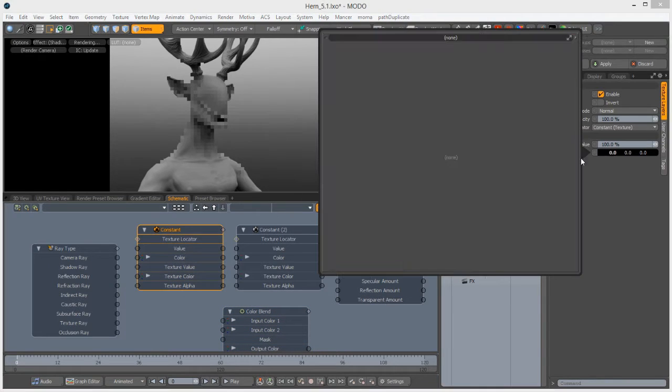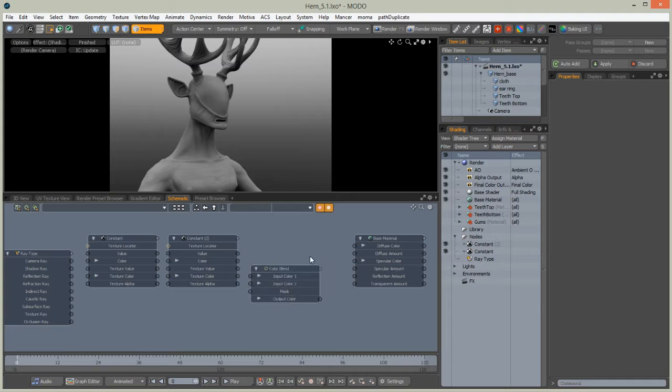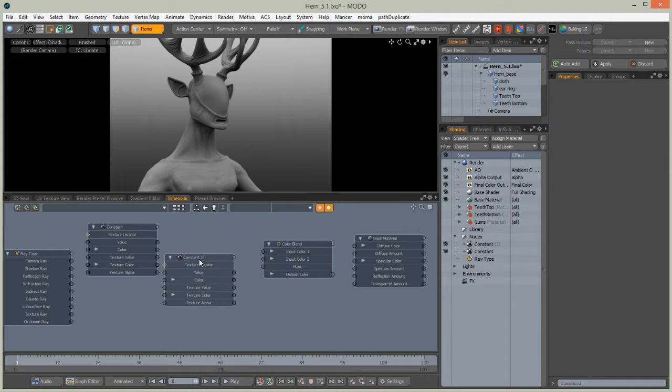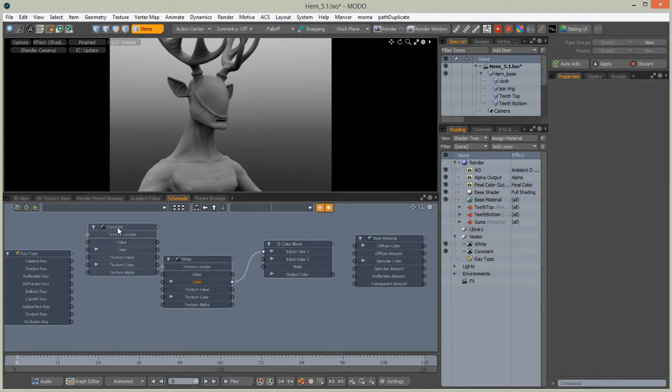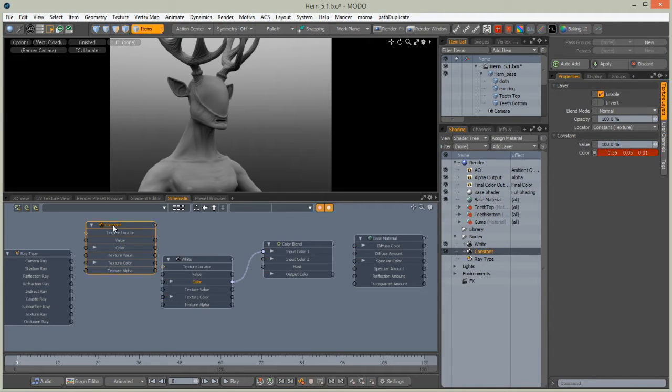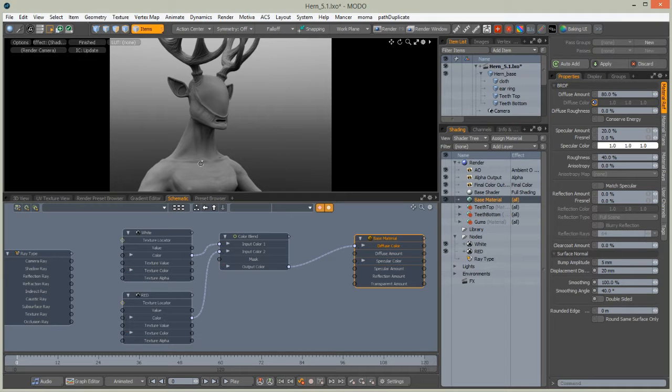We can now add a channel modifier — it's under Color Blend. As the name suggests, we will be blending two colors together. For the first node, change the color to red; for the second, change the color to white. Name the white node 'white' and plug its color value into input color number one. Name the other node 'red' and plug its color information into input color two.